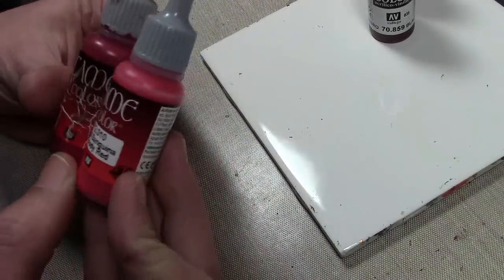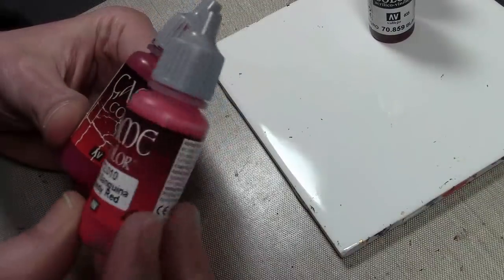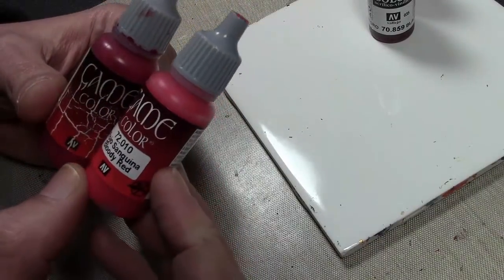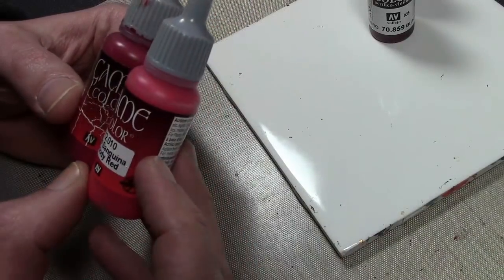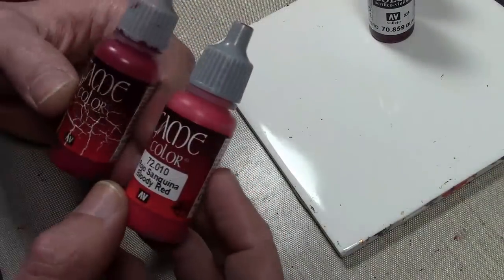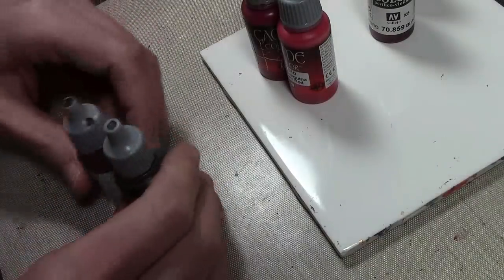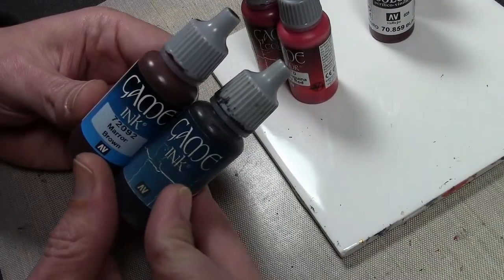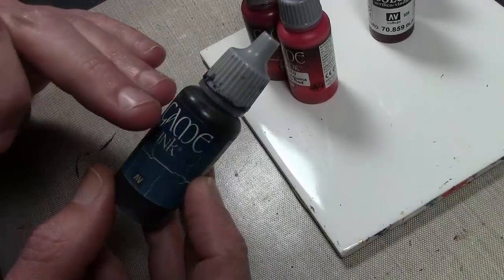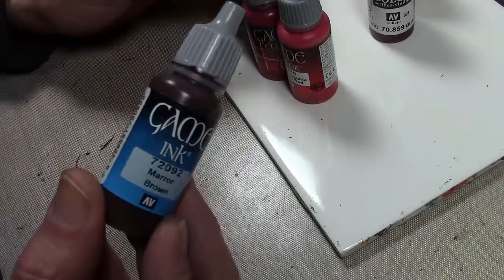Then comes a little bit of mixing — start mixing in a bit of Bloody Red. Depending on how bright you want your red, you can mix up to about three times, working all the way up to straight Bloody Red, or if you want a darker deeper red, just mix it in once. This will be on just the tips and highlights. After that, if you wish, you can use some black or brown ink in the recesses. If you use black, use it very sparingly around the edges — do not give it an overall wash, as this will mess up the shades.